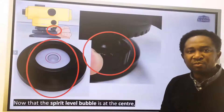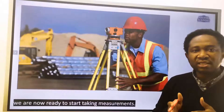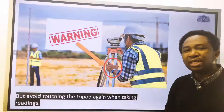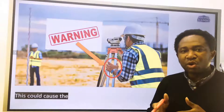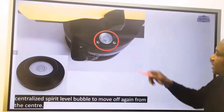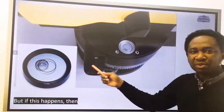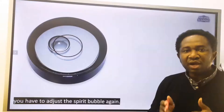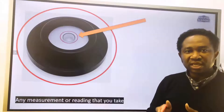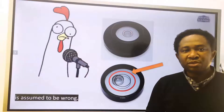Now that the spirit level bubble is at the center, we are ready to start taking measurements. Avoid touching the tripod again when taking readings, as this could cause the centralized spirit bubble to move off from the center. If this happens, you have to adjust the spirit bubble again. Any measurement or reading taken without the centralized spirit level bubble is assumed to be wrong.